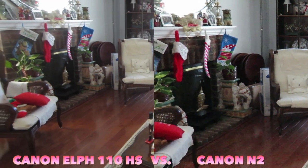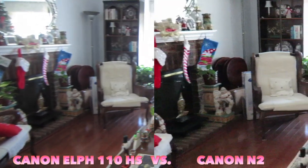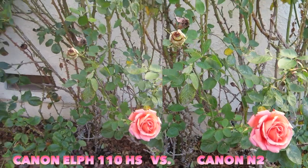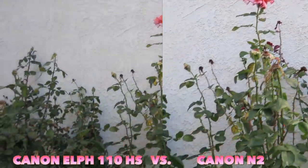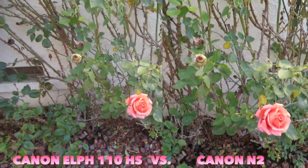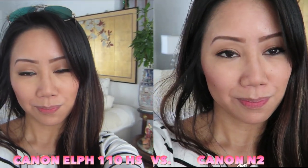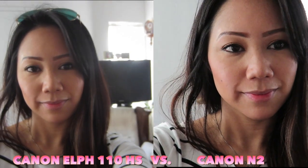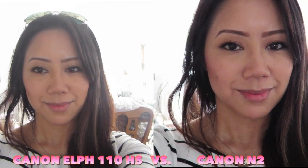Here I have both cameras side by side filming at the exact same time. From the Canon N2 the footage is a little bit grainier — this was taken in the morning with natural sunlight. I also took both cameras outside and in natural morning light the Canon N2 is a little more vibrant and crisper than the Canon 110HS, and you can see the details of the leaves — it does well in natural sunlight. However, at arm's length around noon, the Canon N2 has a noticeably narrower wide-angle lens than the 110HS, and I also see more pixelation in darker areas of the frame.